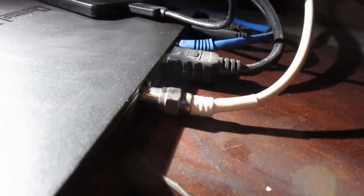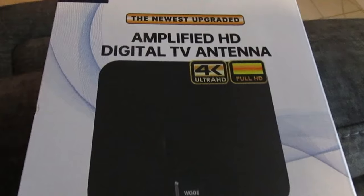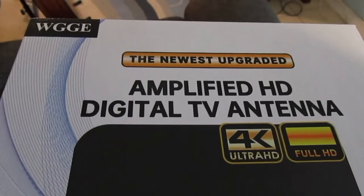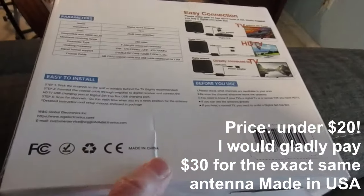Here's the back of the Channel Master — that's the coax jack for the old TV antenna. We're going to remove that and install this brand-new TV antenna.